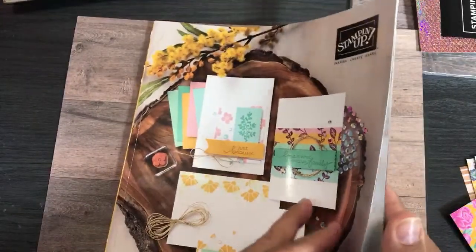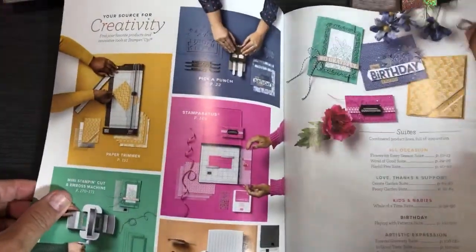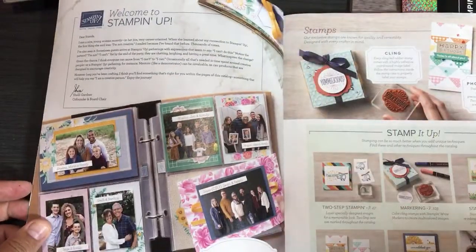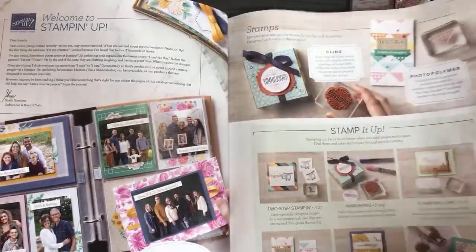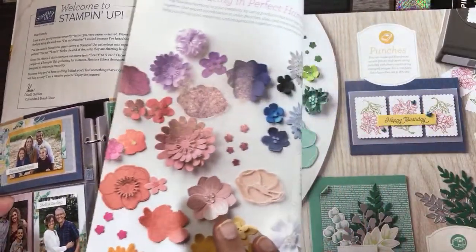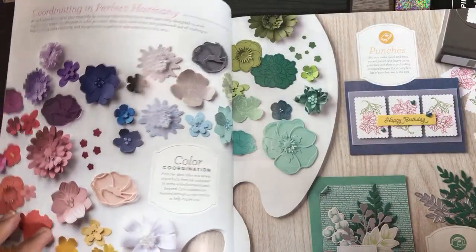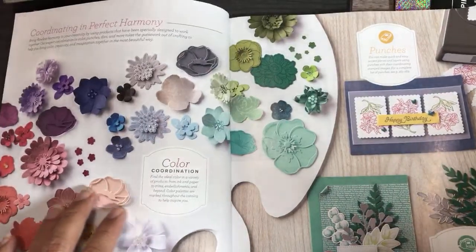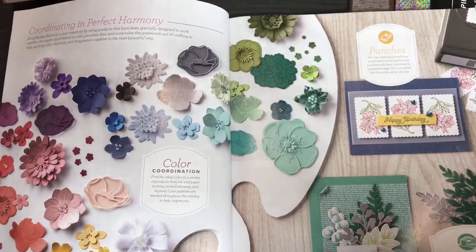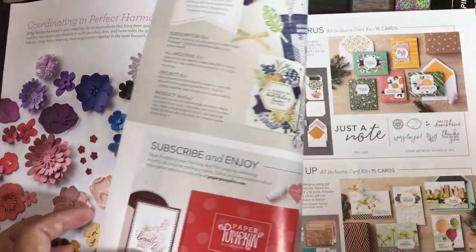Say hi if you're here — I can read the comments at this point. So this is our new 2020-2021 annual catalog. Some of my customers told me that despite my early planning and the fact that I ordered them a catalog back in April, they didn't get it yet. It was mailed out in the middle of May through the bulk mailing system and some of my customers have not received it. So today in my newsletter I did send out the PDF.